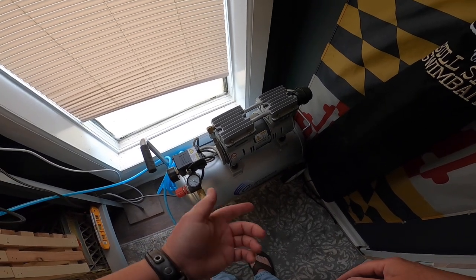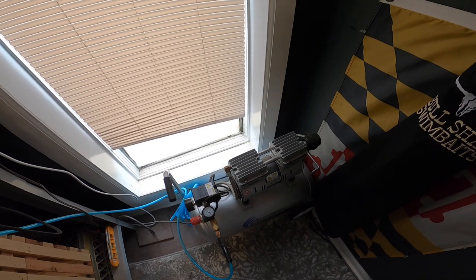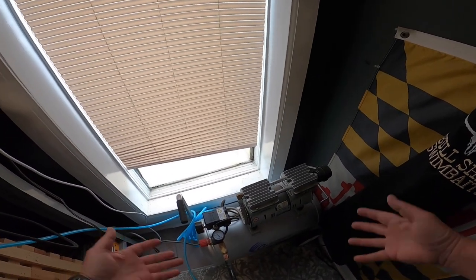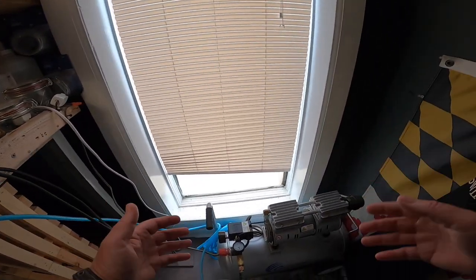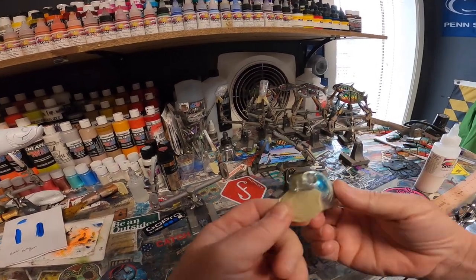It's a California Air Tools 8010 — it's an 8-gallon oilless tank compressor. It's awesome. It's been running strong for me for almost 3 years. Thank you, Gerald Novick, for recommending it. I use it every day and I love it. If you want a link, I'll drop one below. So we've got the fan on, we're ready to go, and I've got the bill taped up.